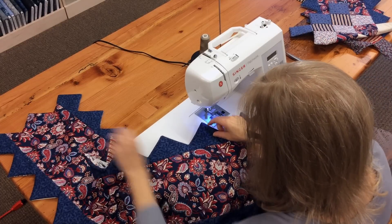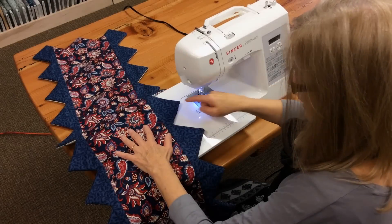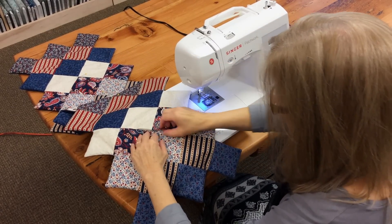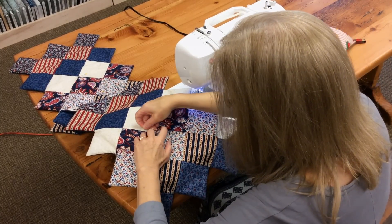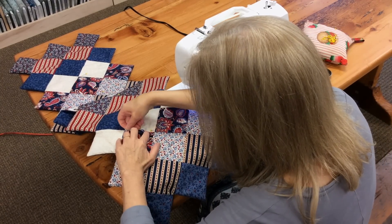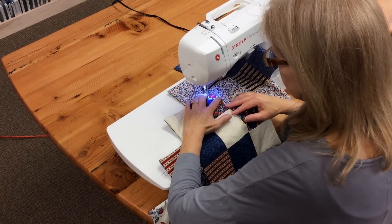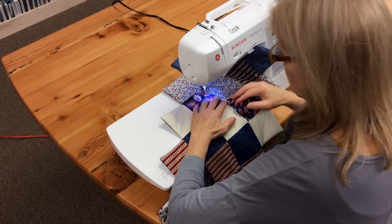That stitching makes the edge of your runner knife flat. Now that we've edge stitched all the way around, we're going to flip our runner over. This is the opening — this is where we flipped it — and we need to close that up. So we're just going to match everything up and stick a couple of pins in there. I'm going to do this on the machine, but you can whip stitch by hand if you like. I'm going to stitch right near the edge here, almost in the ditch, just catching a little bit of the top.